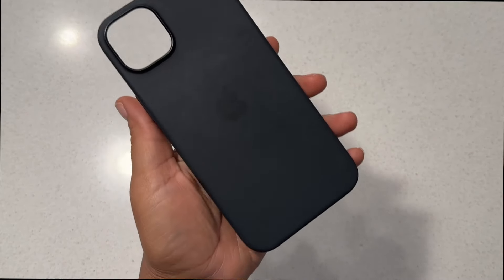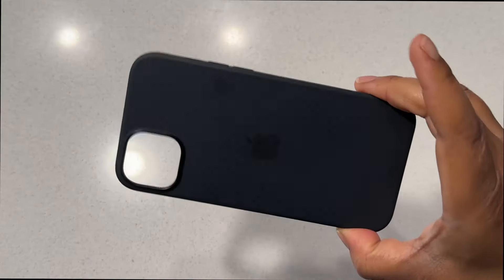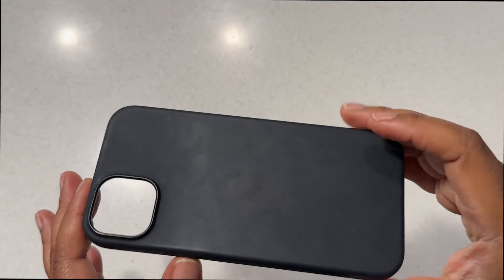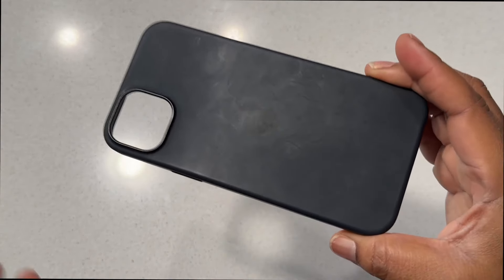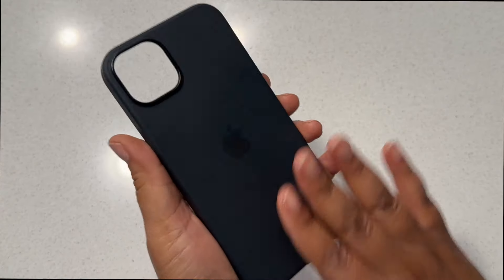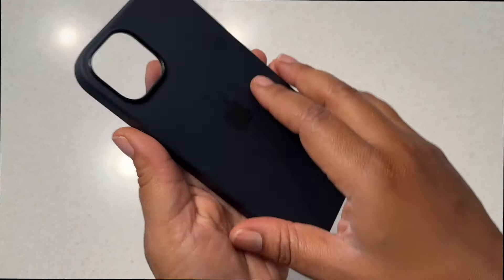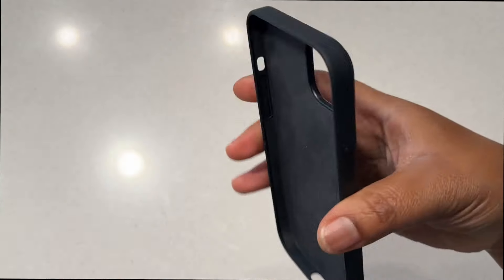Today I'm talking about this iPhone 14 Plus case in midnight blue. I really love this color — it's close to black but not really black, and it looks really, really good. It does have a grip on the outside so it doesn't slip out of your hand.